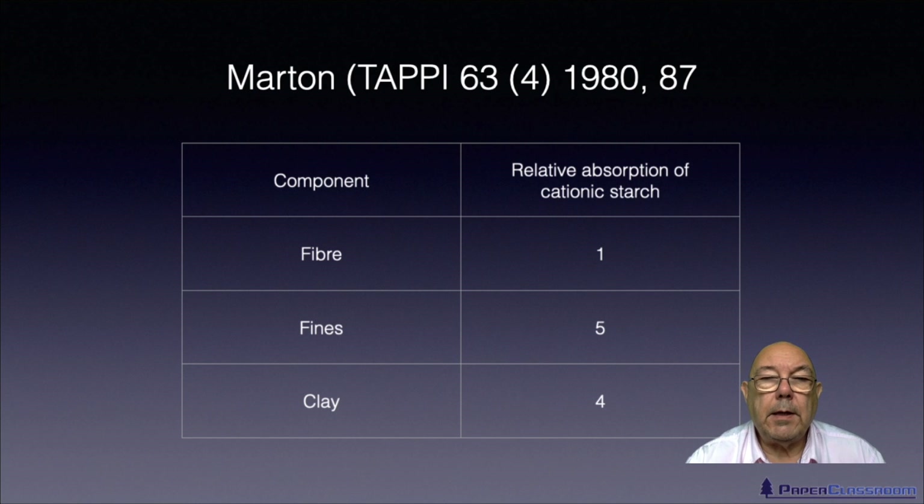To finish off, there's an interesting piece of work done by Martin in 1980. He put some cationic starch in a furnish and then measured where the starch went. He took a beaker with some fiber, some fines which always accompany the fiber, and some clay. He put in some cationic starch, gave it a good stir, then separated it into three components and worked out where all the cationic starch had gone. What you can see is that 10% of the cationic starch stuck to the surface of the fibers, half of it stuck to the fines, and 40% actually stuck to the clay particles.